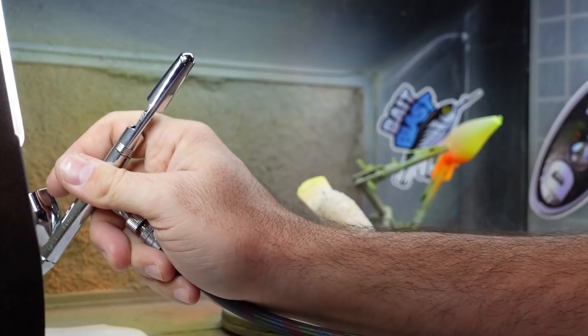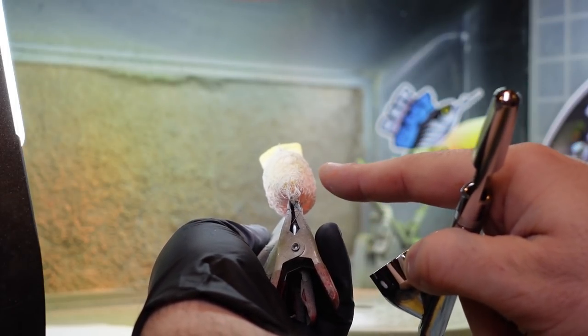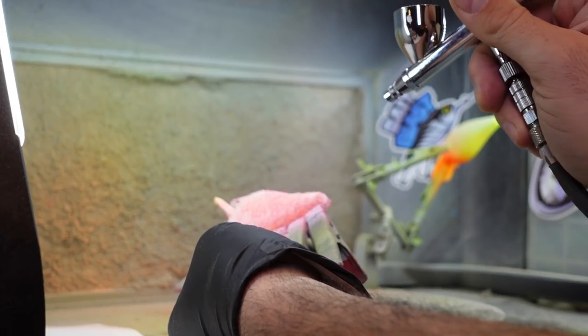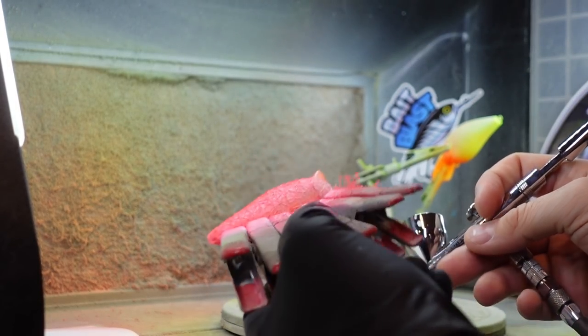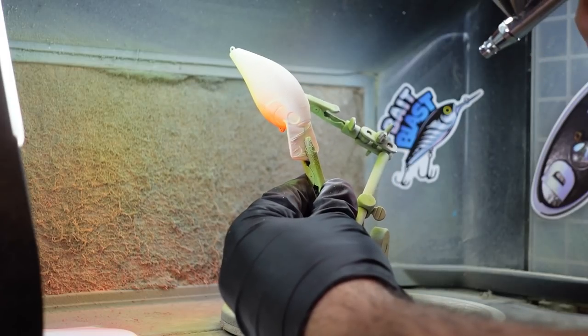Next, we're going to go with a red. Test it on your paper and I'm going to shoot this from the back forward on this bait — it's going to give a shadowing effect. I'm spraying directly from the back at about a 40-degree angle. You can see it looks all red from the back, but when you turn it forward, most of that front hasn't even been touched — it's white. It's only hitting part of those holes in the lace and leaving white over it.